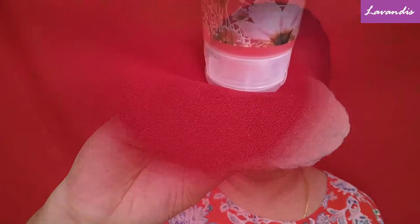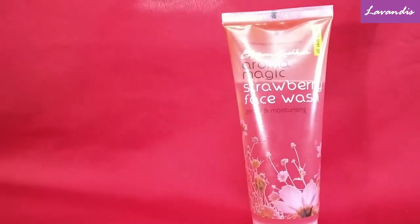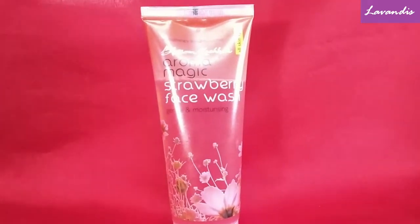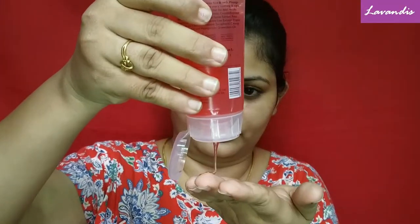For cleansing today I'm going to use this Blossom Kochhar Aroma Magic Strawberry Face Wash. This has a moisturizer in it. If you have oily skin, this product will definitely work in controlling the oil as well as retaining moisture in your skin. Cleansing your face is the most important process in your skincare routine.